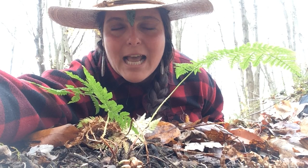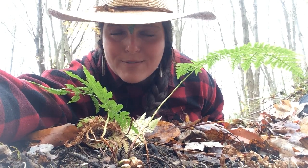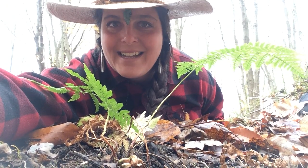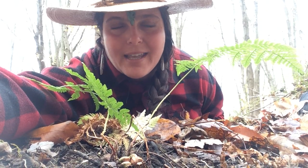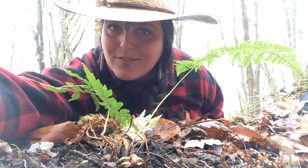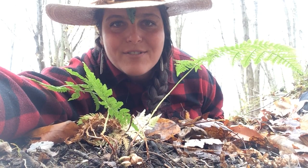Hello my friends, this is Agri-Sculpture Amy. Welcome to Foraging, Fire Building and Feasting, an extraordinary digital workshop series for extraordinary times. In micro episodes, I will introduce you to the wide world of wild, organic, and free food.